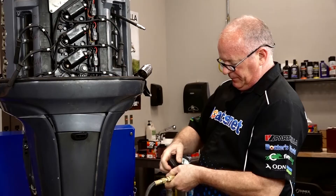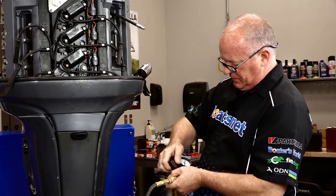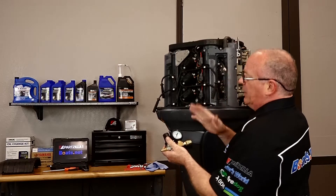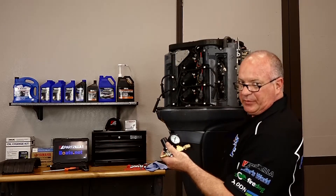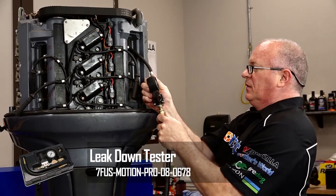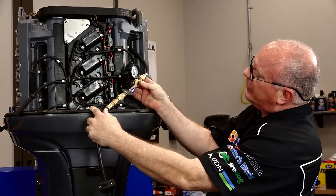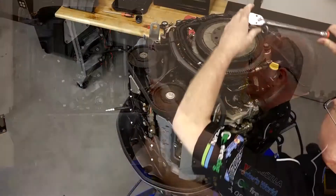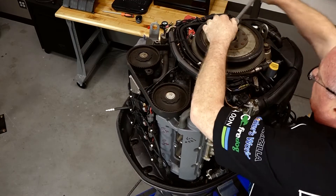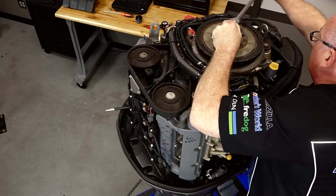We've got our hose hooked up and what we need to do next is bring over our air supply and adjust the regulator until we're at zero percent. At that point we can connect up to the engine and we're going to measure whatever leakage there is. She did not move, which is good — a little under 25 percent. What we're going to do next is bring the engine around 360 degrees, and that should put number four at the top of the compression stroke.